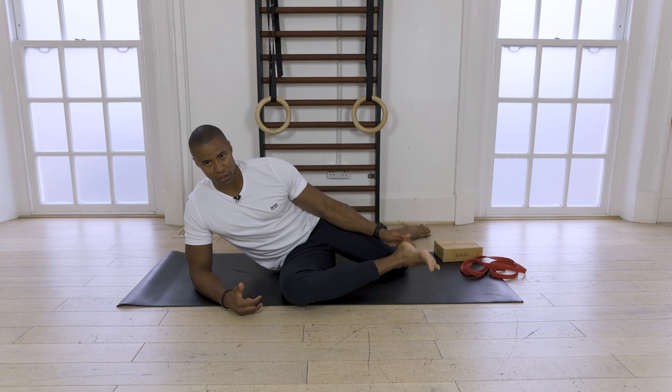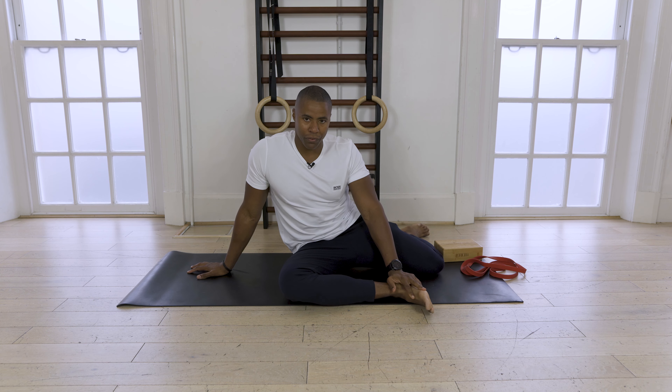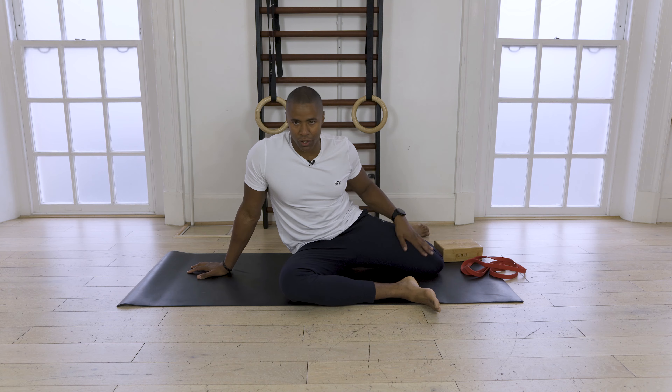Three, four — I'll go for one more. Awesome. So that's the external rotation finish. We're going to move on to work internal rotation.